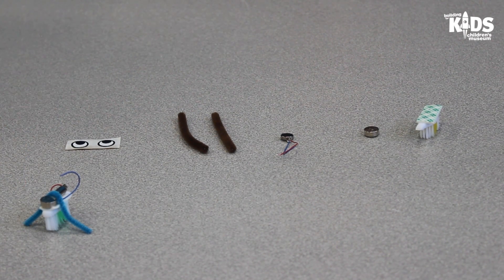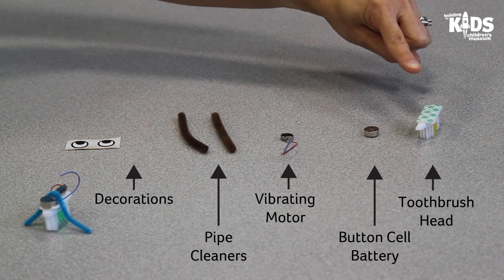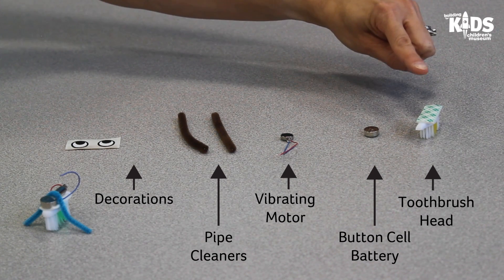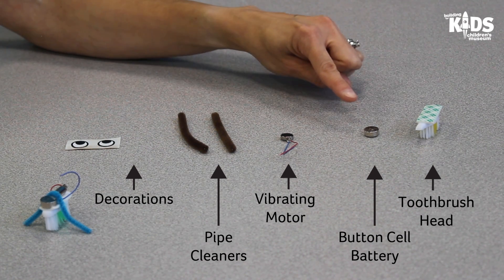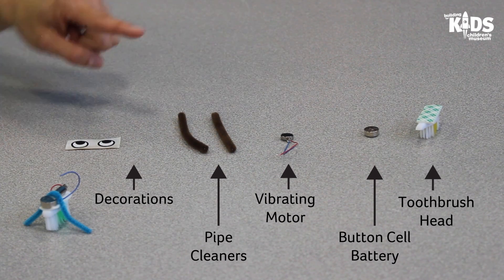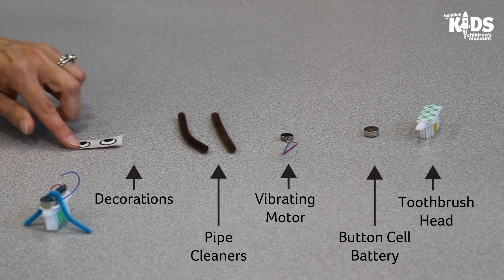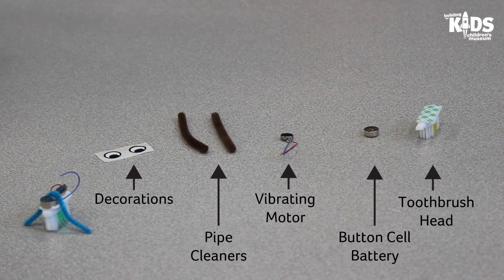Before we start building, let's go over some of the supplies we will need. You'll need the head of a toothbrush with a piece of double-sided tape on it, one button cell battery, one small vibrating motor, two pieces of pipe cleaner about three inches in length, and a set of googly eyes or eye stickers or any other fun decorations for your robot.